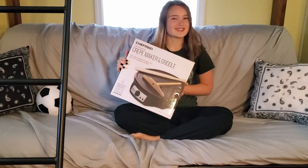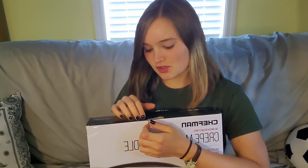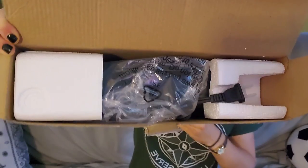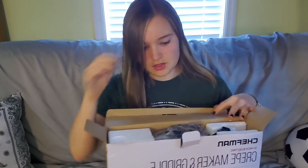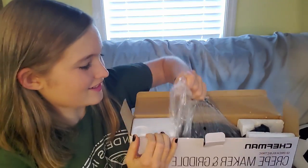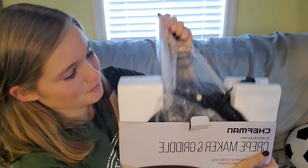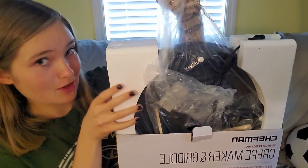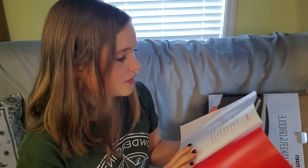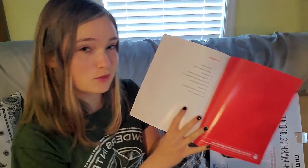Anyway, let's jump right into the unboxing and get a closer view. It has a little pull tab here so I guess you just pull that open and it just pops open. Here's what the inside looks like, and I guess we just start pulling stuff out. I'm just gonna pull off the plastic — okay, it's coming out.